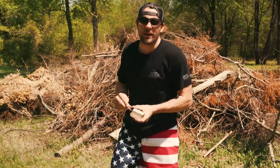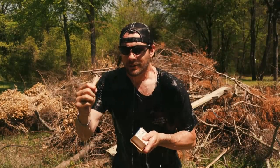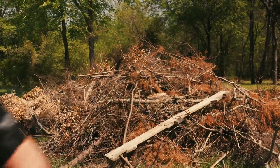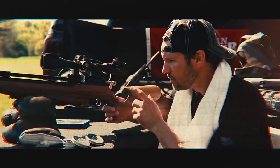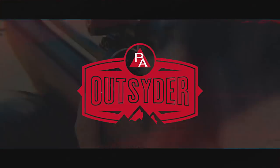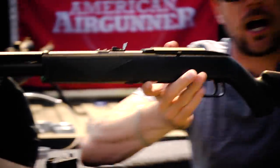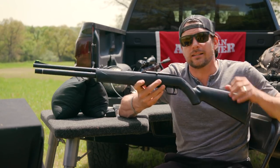Today at Pyramid Air, we're playing with the Benjamin Wildfire. So I did not get to play with the fire that I wanted to — this is the Wildfire right here, the Benjamin Wildfire. It is a hundred and fifty dollar PCP. It's an intro PCP.